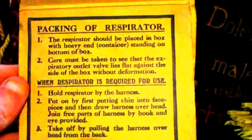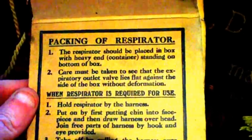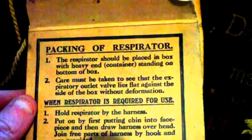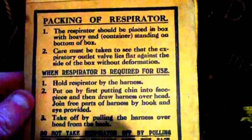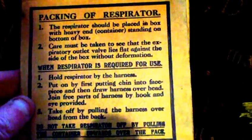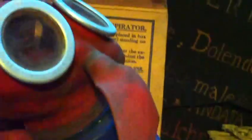The box is double-skinned. On the inside you have the packing and respirator instructions: 'Respirator should be placed in box with heavy end container standing on the bottom of the box. Care must be taken to see that the expiry outlet valve lies flat against the side of the box without deformation. When respirator is required for use, hold respirator by the harness. Put on first by putting chin into face piece, then draw harness overhead. Join three parts of harness by hook and eye provided. Take off by pulling the harness overhead from the back. Do not take respirator off by pulling the container upwards over the face.' That's because it could rip out the mounts — see the way the harness is fixed in by rivets. If you were to grab the filter and pull it up, you could damage it.